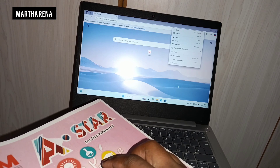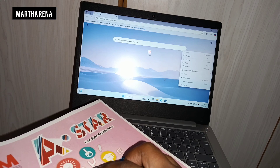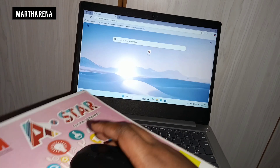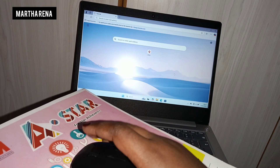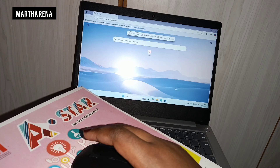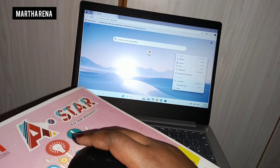Remember, some mice are battery-powered while others are rechargeable. So you also have a choice to make — do you need a mouse that works with batteries, or do you need a mouse that you get to recharge through power?